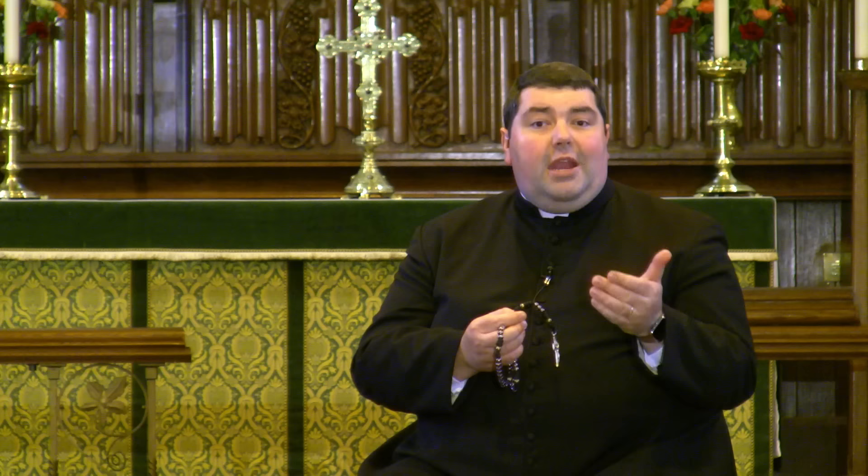I believe in one God. Then you pray the Our Father, before saying three Hail Marys. Pray the Glory Be, and then start the first mystery — the first of the five mysteries. And then you proceed around the rosary.